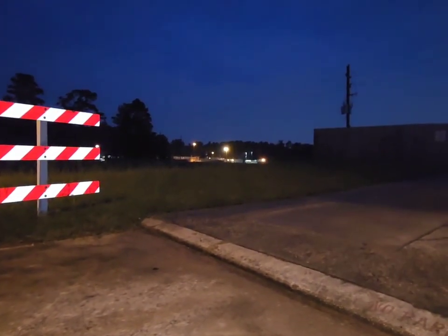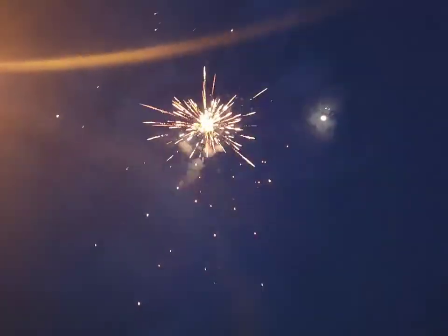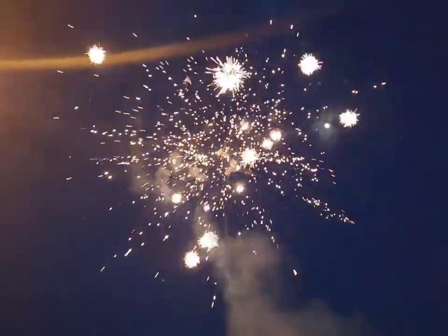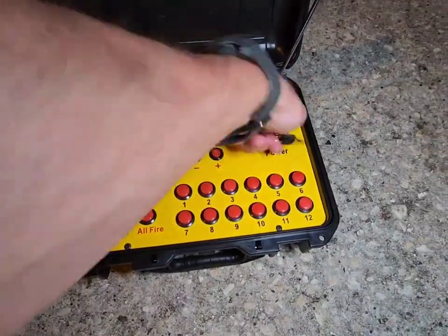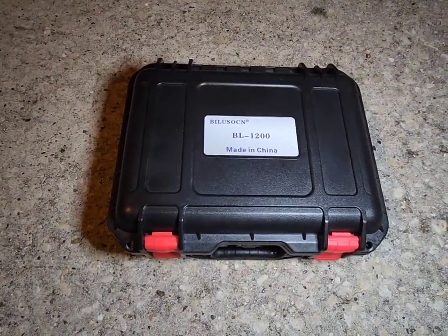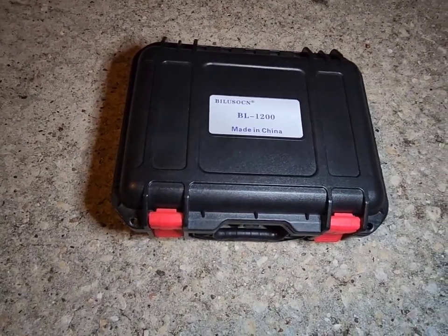Three, two, one — and it worked! It was just that particular cue slot that wasn't working. That was amazing! All of this is electrical, so sometimes it works great and sometimes it doesn't — but this is the most reliable way to light your fireworks. That concludes this video. Have a great night, make sure you come by and see us at Purple Heart Fireworks in Spring, Texas. God bless you guys.